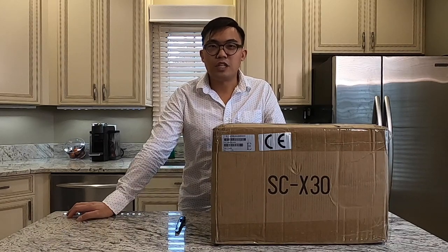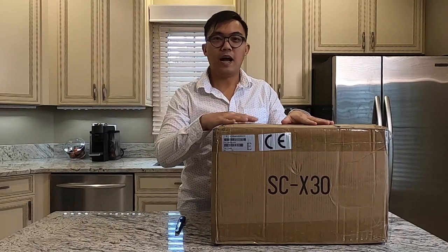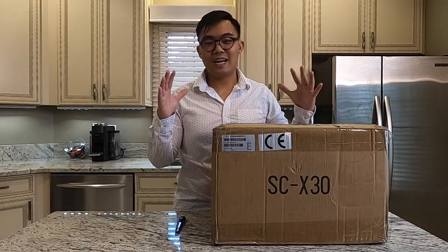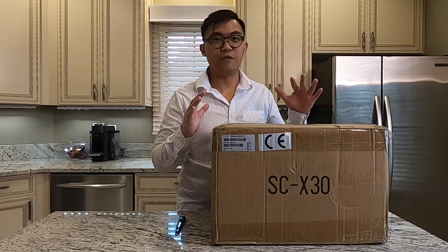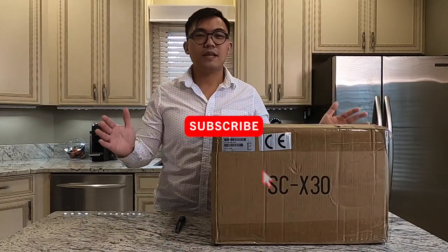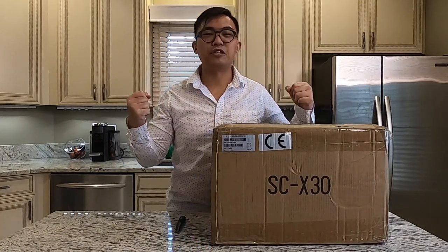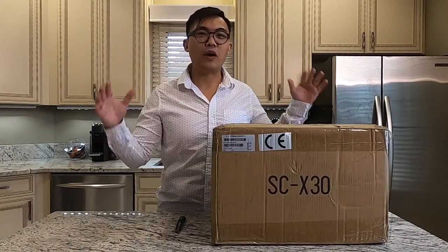Welcome back to our food travel shopping channel. Today I have an unboxing of what I will be doing in the next video — this is a machine and I can't wait to open it. I just got it today and I'm going to open this with you right now. Our food travel shopping channel is to cook for food, travel for food, and shop for food. So obviously this is going to be part of our shopping series, and this is a Hong Kong style egg waffle machine.